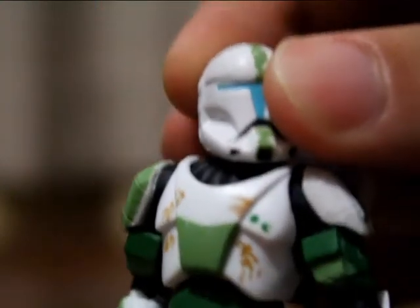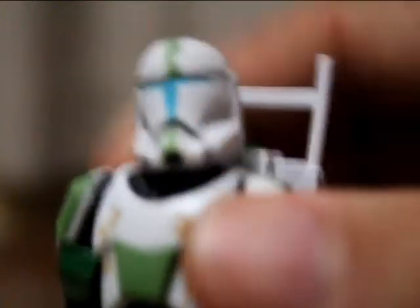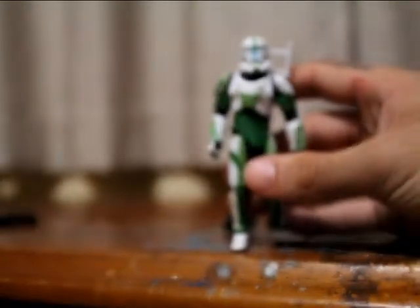This figure does not have a removable helmet. None of the Republic Commandos do, unfortunately. It would be awesome if they did.